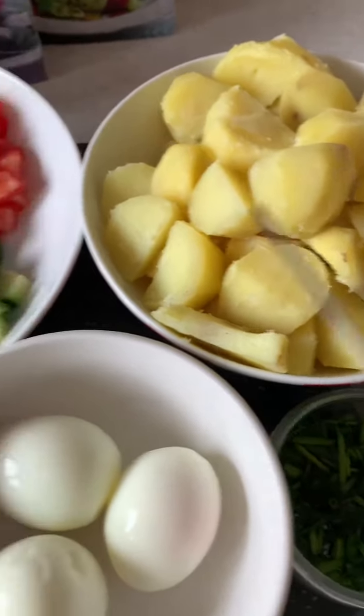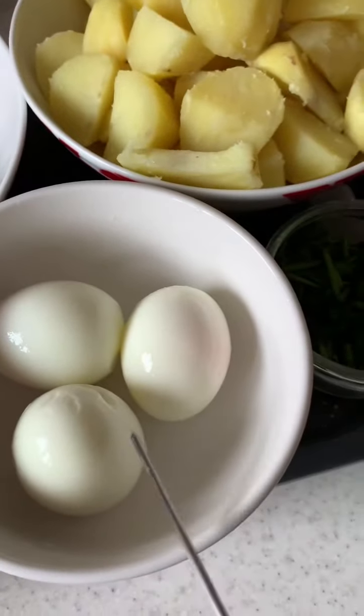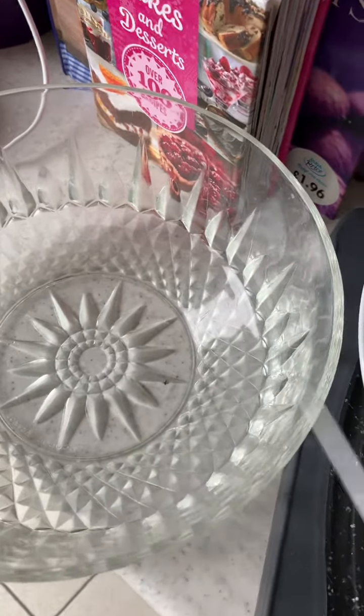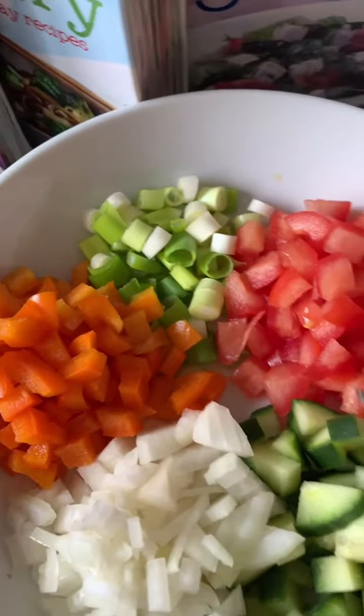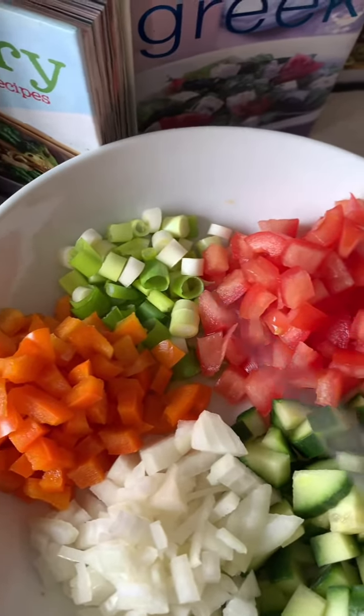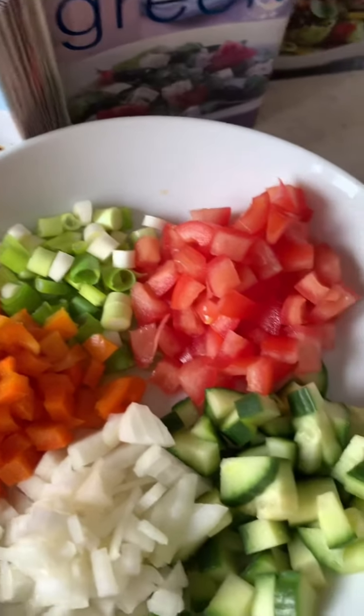I've diced my bits that are going into it, and I've got three boiled eggs, so everything is gonna come into this salad bowl. I put all these together first, then salt and pepper, a little bit of olive oil, then the potatoes join in, the sweet corn comes in, and then I'll add my mayonnaise.